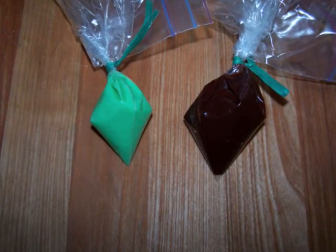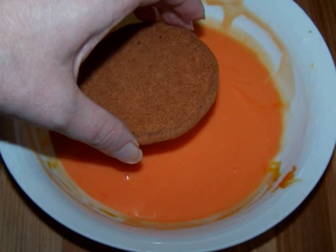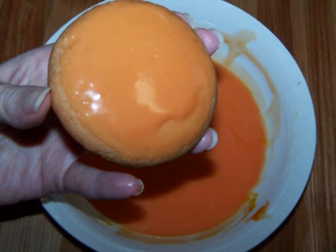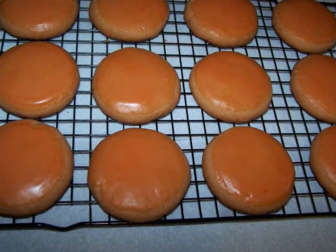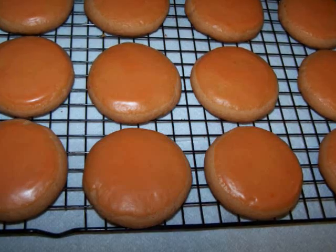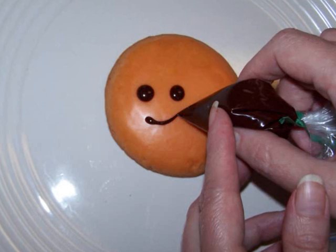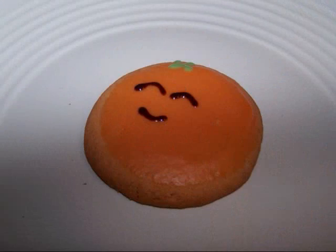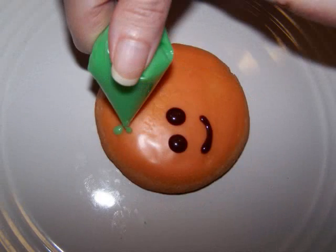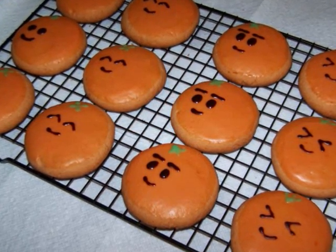Put the chocolate glaze into the corner of a small Ziploc bag just like the green glaze. Dip each cookie into the orange glaze and allow the excess to drip off before placing the cookie back onto the baking rack. Once they're all done, allow them to set for about a half an hour to dry on the surface. Then snip off a tiny piece from the corner of the chocolate glaze bag — and I do mean a tiny piece — and draw on the cute faces. Next, add the green detail on top, then let them dry for a few hours. Overnight is even better.